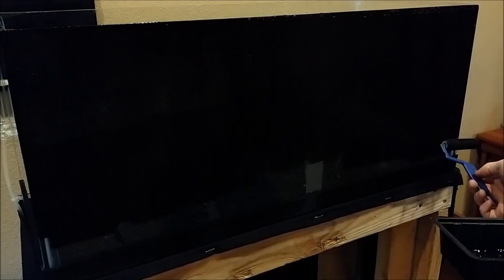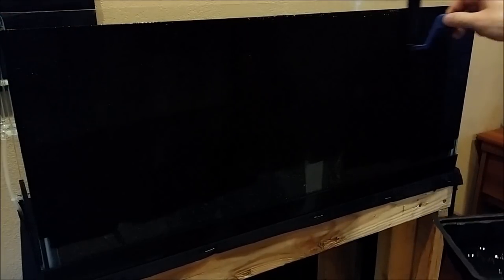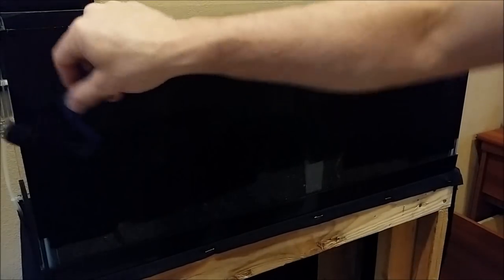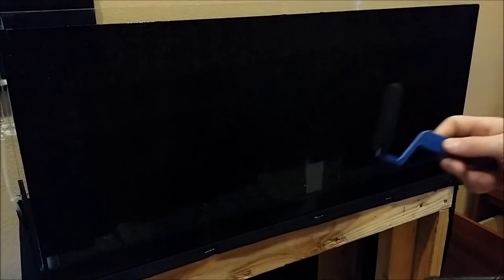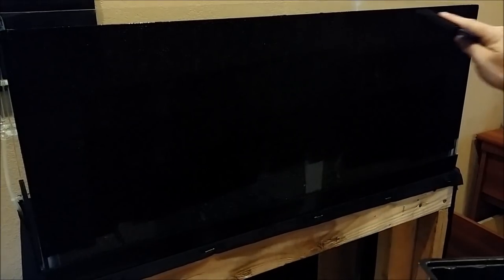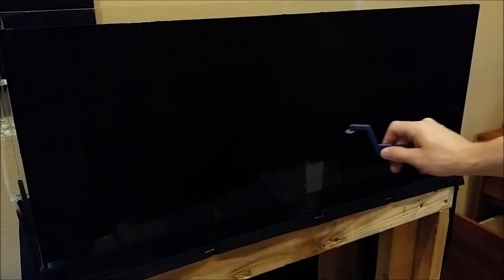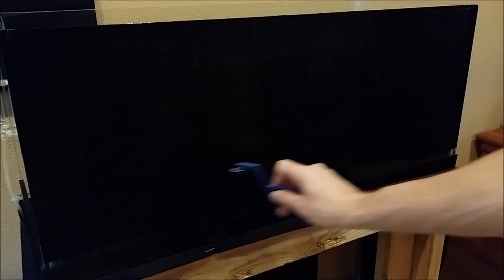The first coat is always gonna look like crap just because the paint is so slippery on the glass, so don't worry too much about what the first coat looks like — the second and third coat will really polish it off. This is a rimless tank so it's a lot easier. If your tank has a rim on it, use a little paintbrush to get up in the crevices by the rim and that'll make it look really nice.